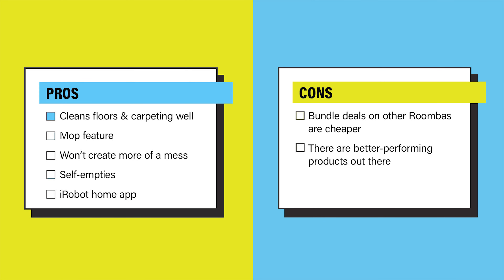Overall, the pros are: it cleans floors and carpeting incredibly well, its mop feature shows off ingenuity, it won't create more of a mess, and it self-empties. The iRobot Home app makes the process much easier. The cons are that bundle deals on other Roombas make the combo a harder sell, and there are better products on the market if you pay for them.